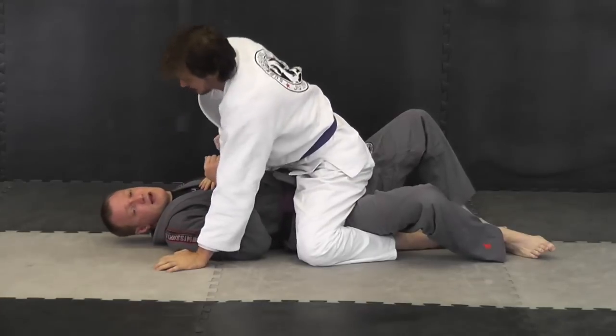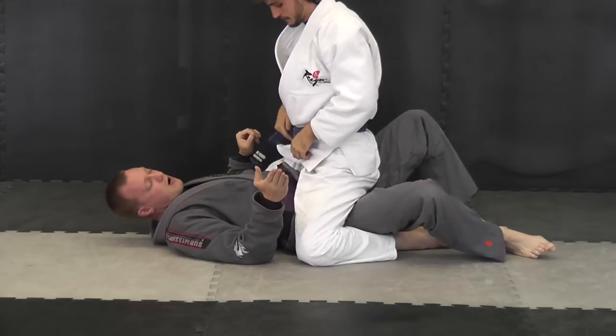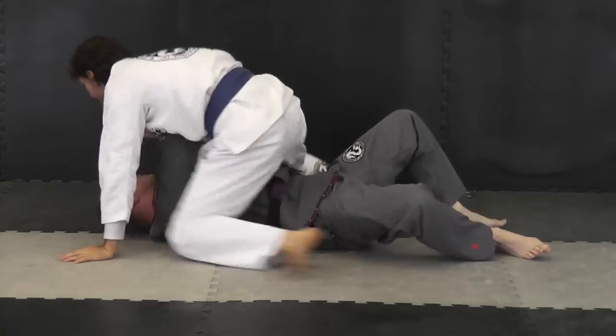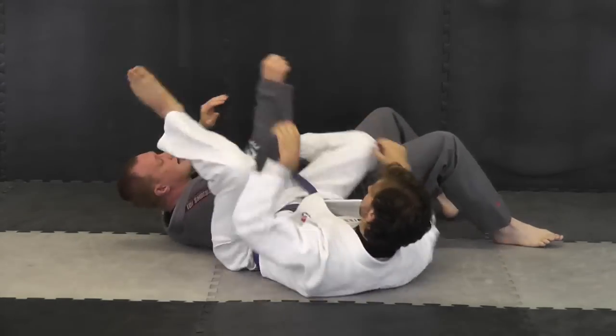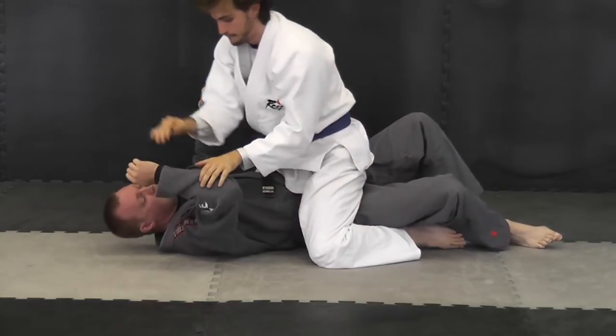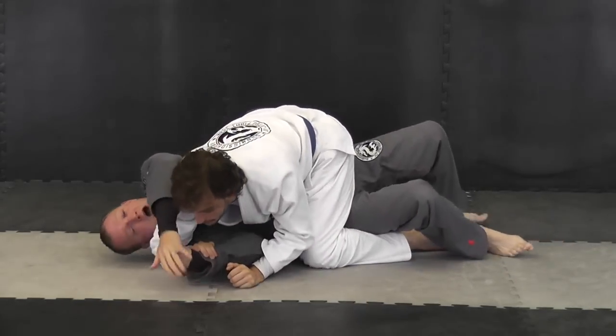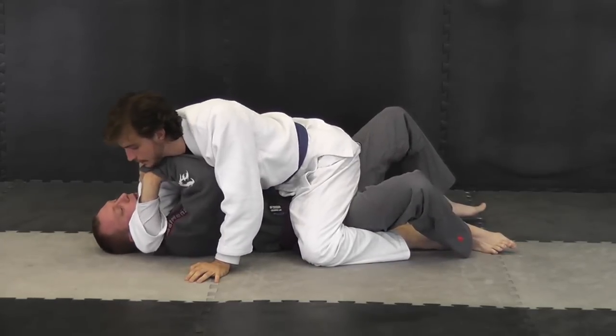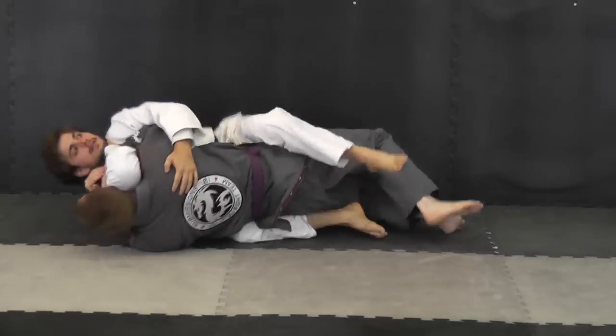There is a possibility of him re-countering with an arm bar, so you have to be nice and quick about this. What I like to do is try to put in the sweep at the same time. I go here, I pull in, and then I take this hand and cup onto his shoulder, bridge, and roll.